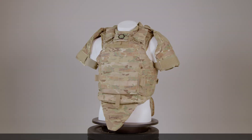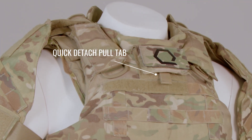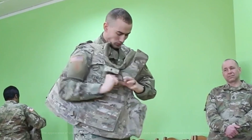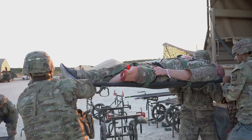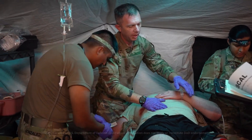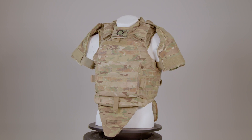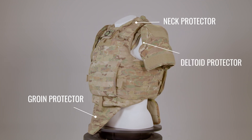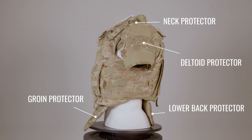The IOTV boasts several unique features designed for enhanced functionality and safety. One standout feature is its concealed lanyard, which allows for rapid disassembly of the entire armor system. This quick-release mechanism is crucial for emergencies, such as when the wearer falls into water or needs to escape a hazardous situation. It also facilitates faster access for medical personnel to reach and treat injuries, addressing a significant limitation in the previous interceptor system. Another key feature is its scalability — optional components such as neck and throat protection, groin protection, and deltoid protectors can be added or removed based on mission or threat environment requirements, providing customizable user protection.